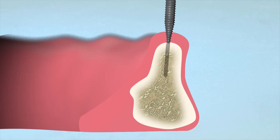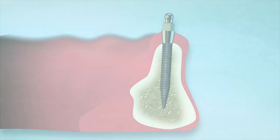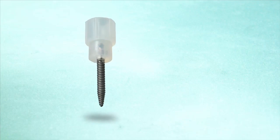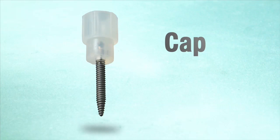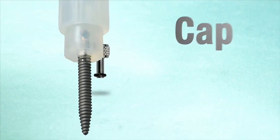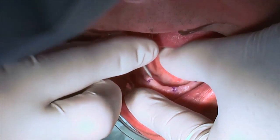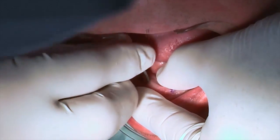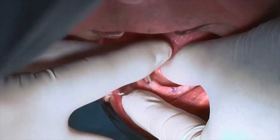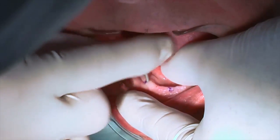The threaded implant is self-tapping and will use the non-drilled bone to provide immediate secure fixation. Remove the first implant from the vial using the attached cap, or use sterile titanium pliers to hold the implant in order to remove the cap and immediately place the finger driver. Carefully align the implant, insert the tip into the pilot hole, and turn clockwise with even downward pressure so the implant threads engage bone.